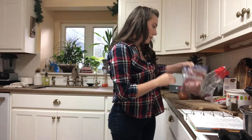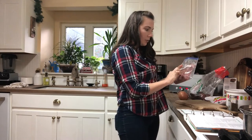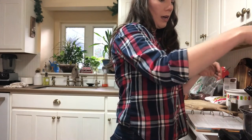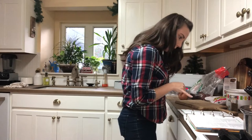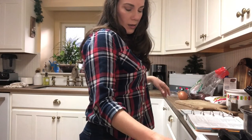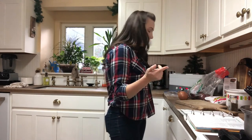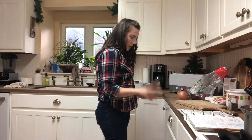I bought beef at the store — it came in a big two-and-a-half-pound container, so I just split it in half: one in the fridge, one in the freezer. This is about a pound and a quarter of beef. The recipe calls for a pound, but I'm using just a little over that. We don't really like a ton of meat in our food, but since it was two and a half pounds I just separated it, so it'll be about two and a quarter pounds total.